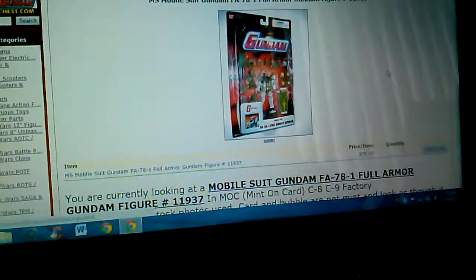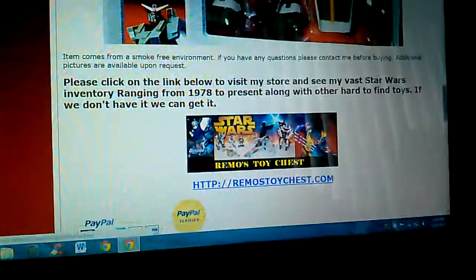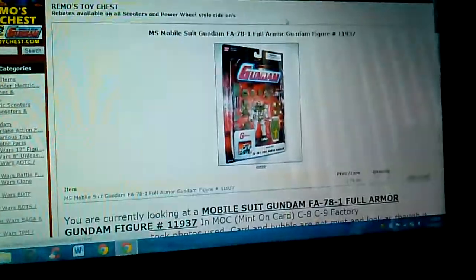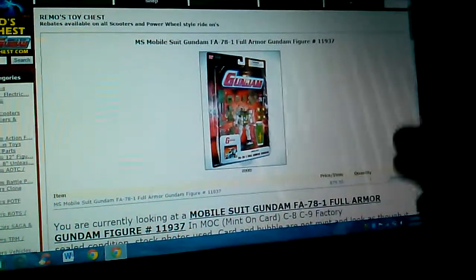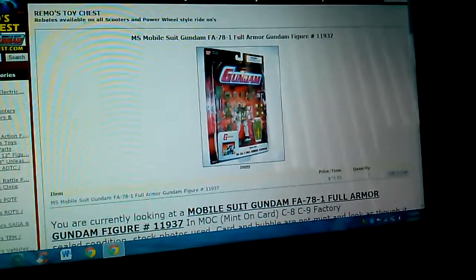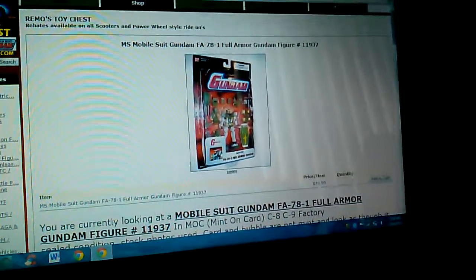The next one we're going to take a look at is the Full Armor Gundam — this one is brand new in box and he wants 80 dollars for it, not including shipping. He has a better picture and that thing looks just gorgeous. He has one for 89 but I'm not sure why you'd want the 89 one since it's basically the same thing. This is a very tough to find American release figure — almost non-existent now. You can find a Japanese release for around 60 bucks, but from what I've seen the American release just looks far superior.